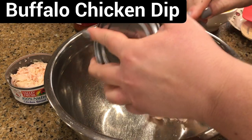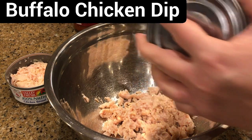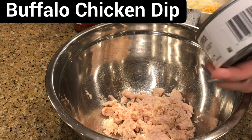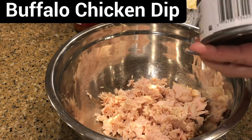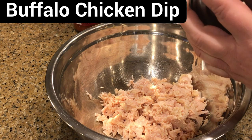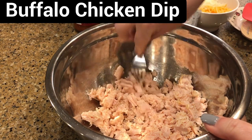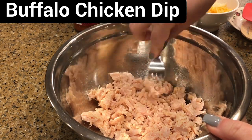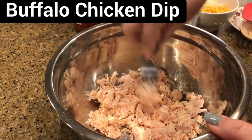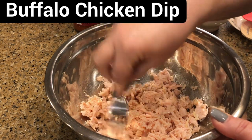I'm going to get my canned chicken in here and just break that up with my fork so it's all shredded. We're trying to make these easy game day party appetizers, and that's why I'm using a lot of convenience foods.